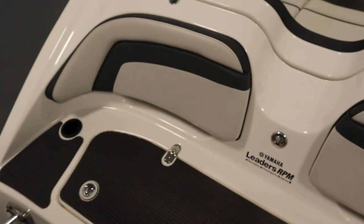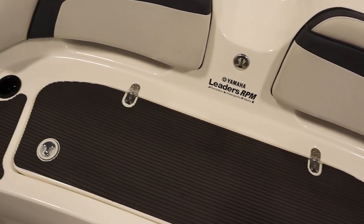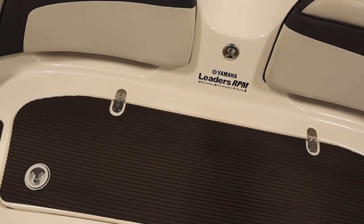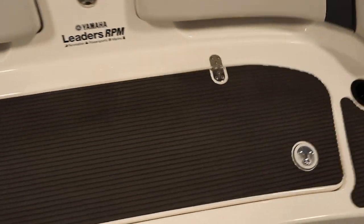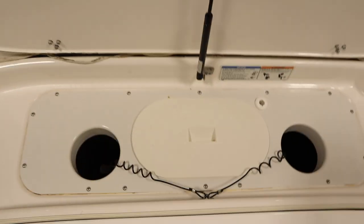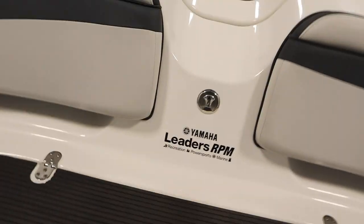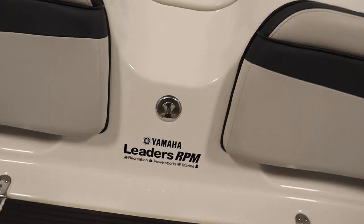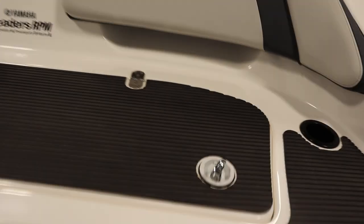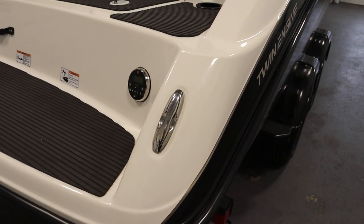It has a stern rear-facing lounge area with an integrated padded swim platform with a telescoping three-step boarding ladder, transom wet storage, a stainless steel ski and tow hook, and six stainless pop-up mooring cleats, three on either side.